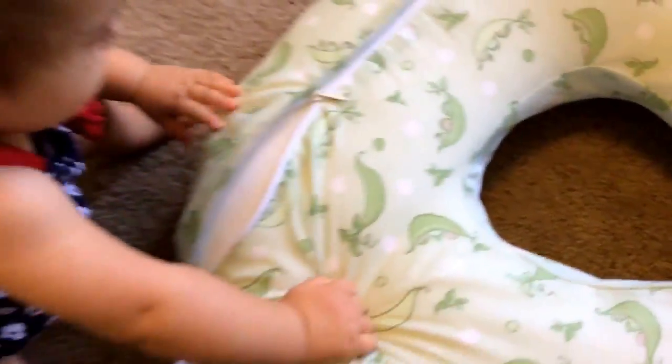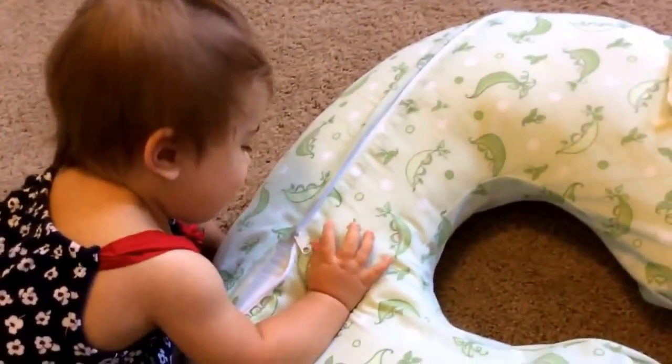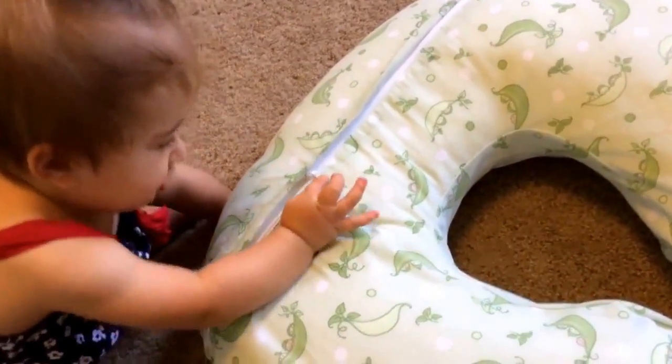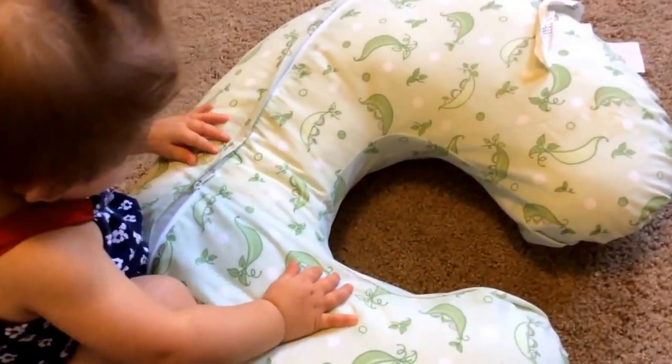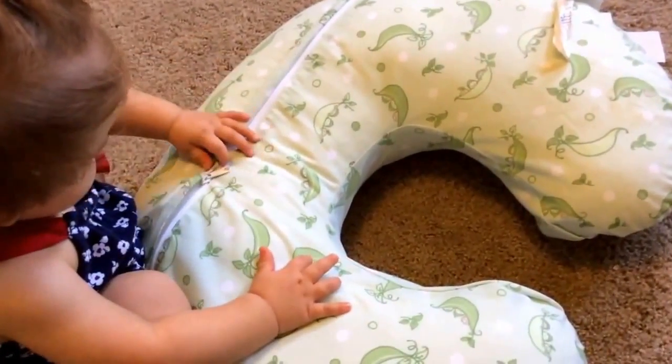And I absolutely love this. Our little assistant here really likes it too, and she loves playing with the zippers. So again, I think that this is a great, great item. This is the Boppy with the Sweet Pea cover.